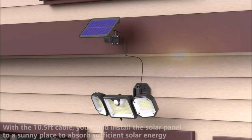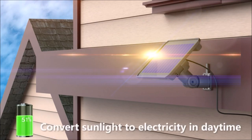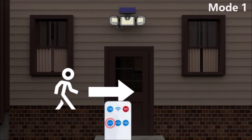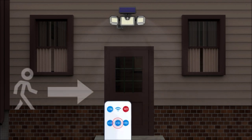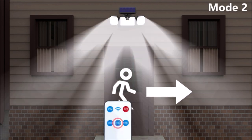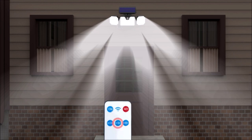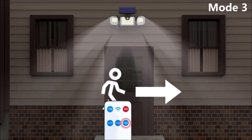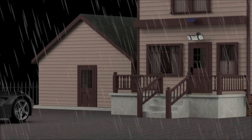Three working modes are available. Mode 1: when people approach, the light turns on at 100% brightness, and turns off 20 seconds after they leave. Mode 2: when people approach, the light is at 100% brightness and stays on at 10% brightness 20 seconds after they leave. Mode 3: the light always stays on at 30% brightness at night without motion detection.